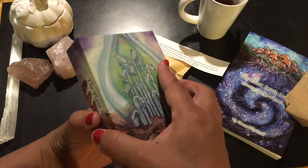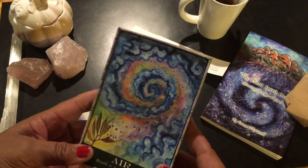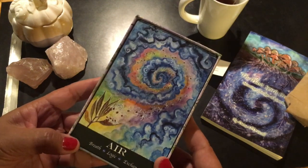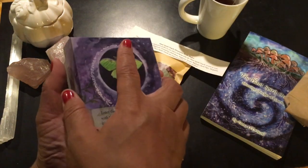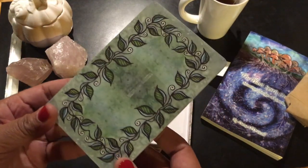Dana is an amazing watercolorist — is that what you call them? People that are badass with watercolor? You know it's something if it just takes your breath away. Look at the back of the cards — here's the back.